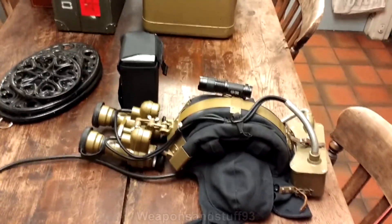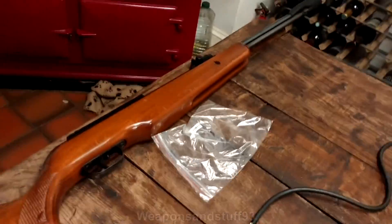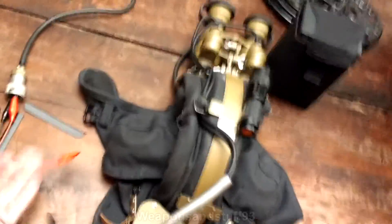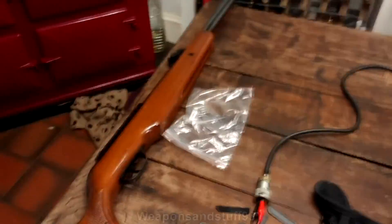Bart's going to be following me around filming this. I've got the 12V battery inside an Avon escape hood bag, which I can hopefully put on my belt — we'll see if that works. There's an air rifle there, but we're not going to shoot it because it's dark outside and we don't want to disturb anybody. I'm just using crocodile clips to attach the battery unit. You can also use a 9V battery if needed.